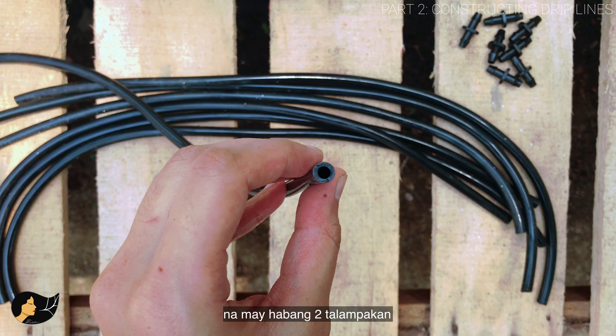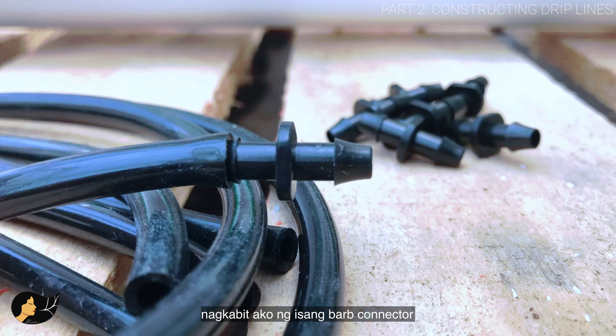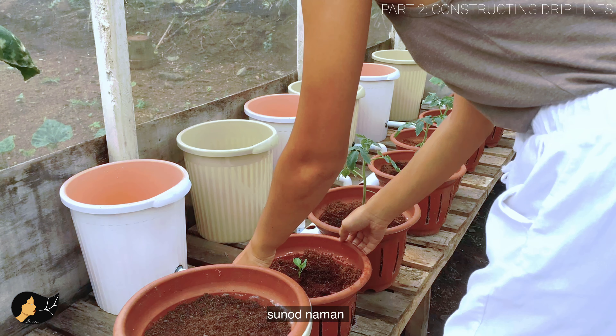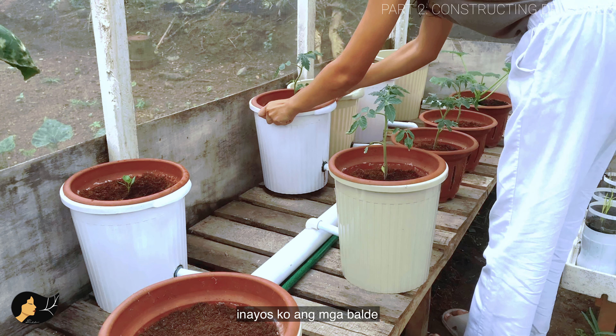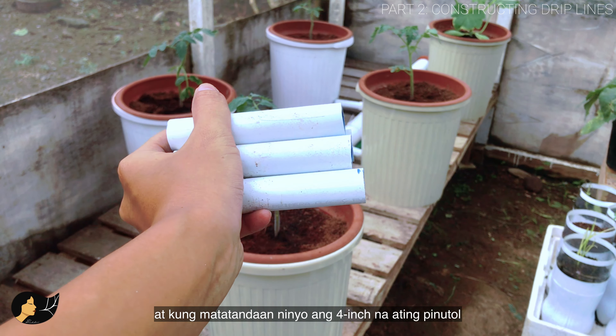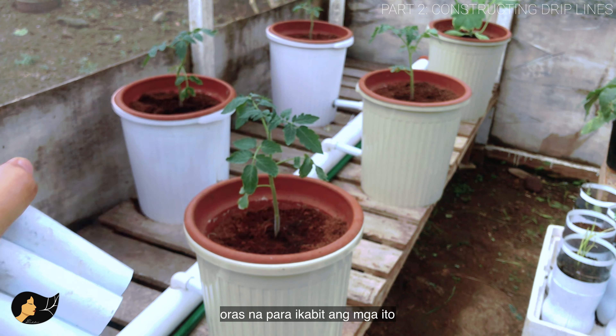From the four-millimeter tubing, cut eight pieces of at least two feet in length, and at one end attach a barb connector. After that, arrange the buckets in alternating positions — I think the plants get better airflow that way. Remember those four-inch segments? It's time to incorporate them — just press them down near the base of the stem.